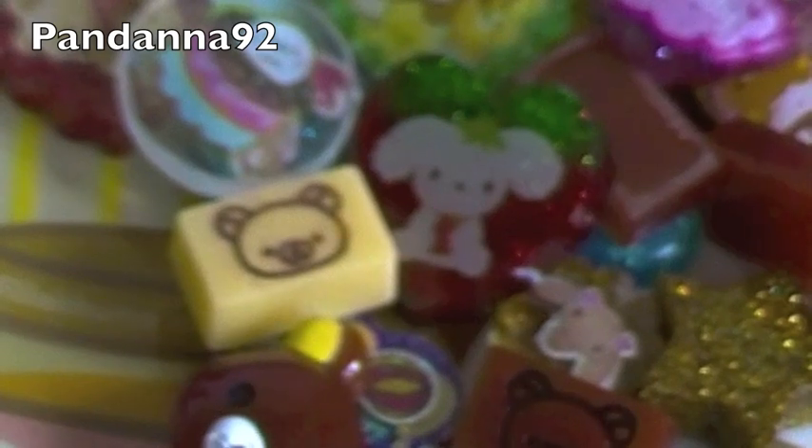So these are all the charms I made. I hope you like them. Thank you so much for watching, and I'll talk to you next time. Bye-bye!